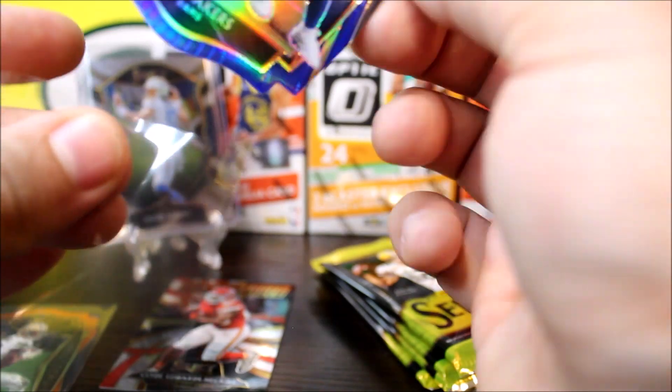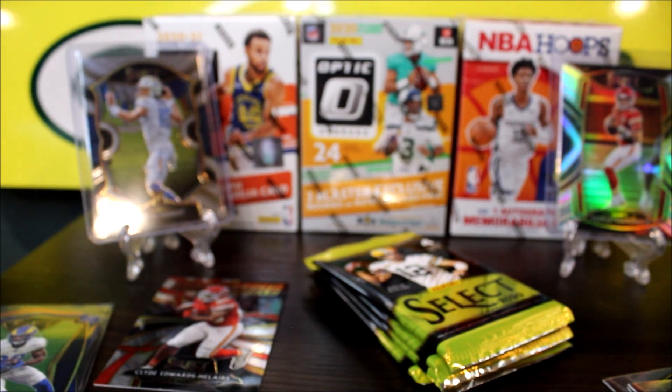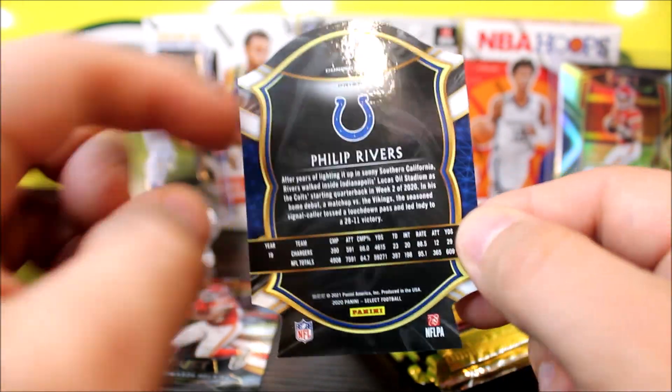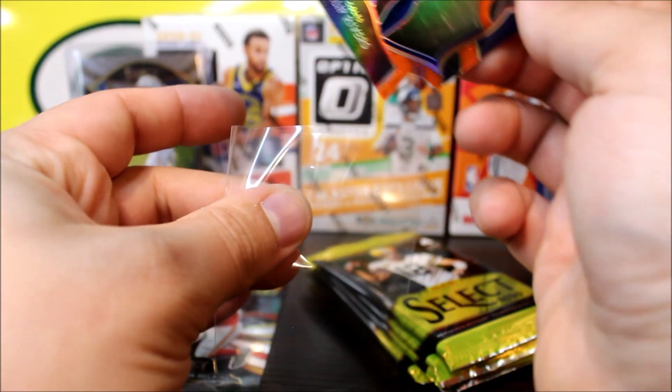If you get this at retail for $20, it's definitely worth it — same for Prism, if you get it at retail it's usually worth it. So here is the concourse, the base card. You get four levels in the Select product: concourse, club level, premier level, and the top one is field level. The concourse cards are pretty much your commons.